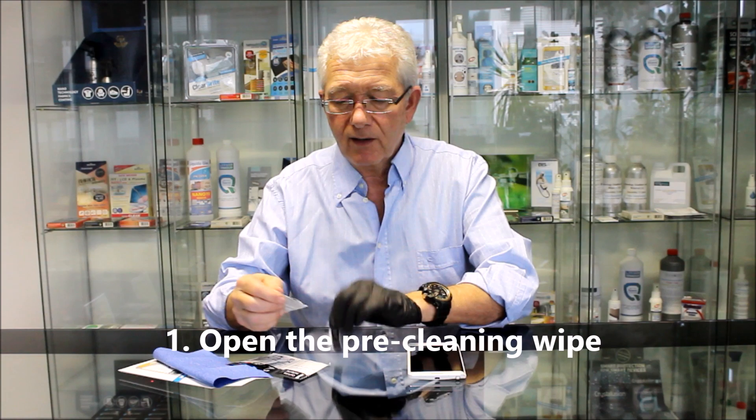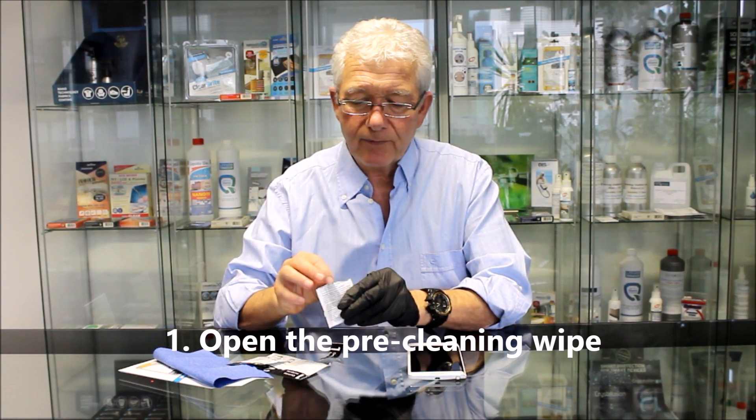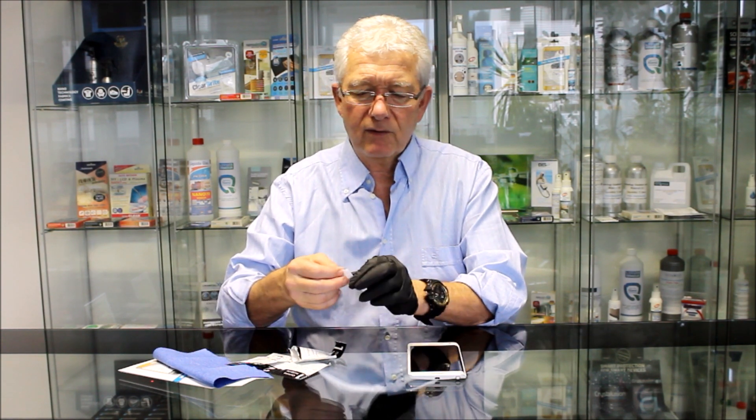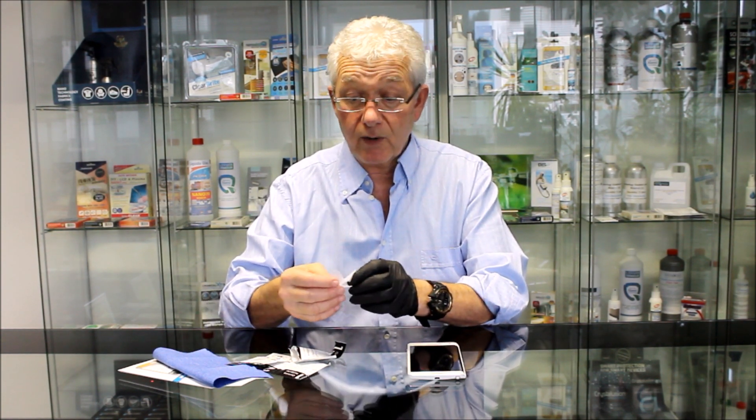First we open the pre-cleaning wipe, and this is sufficient for at least two phones — one of these wipes even.